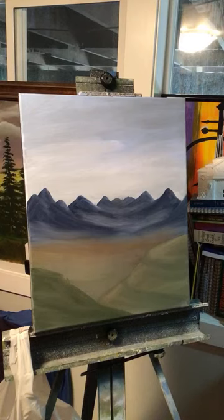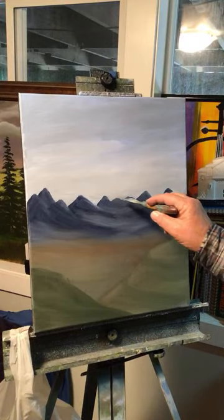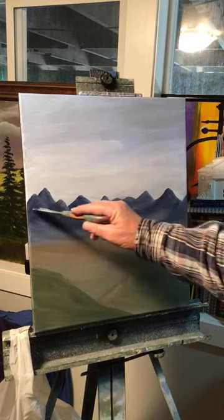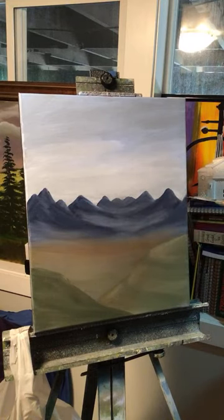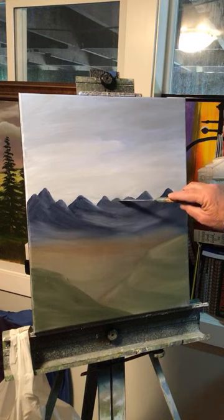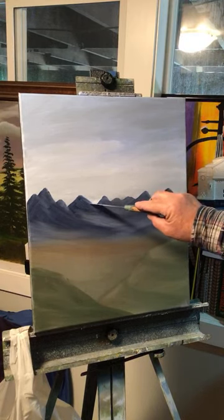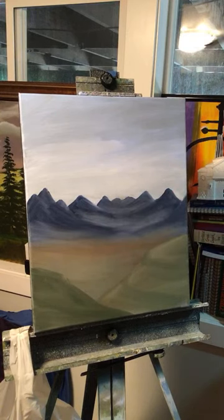I've got to think about where the light's going to be coming from. This is pretty amazing — my eye is wanting to go right to the center where I put the horizon. So if the sun was setting, it would set right there — that's the horizon there.